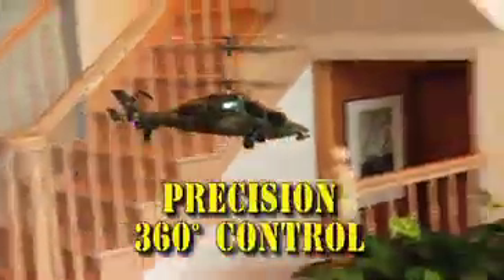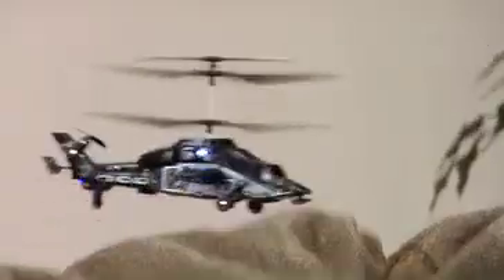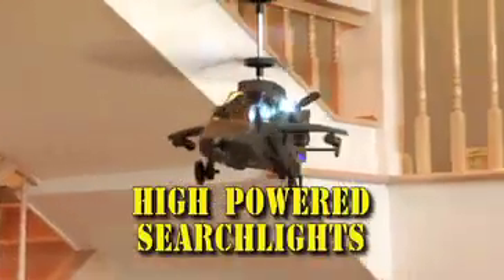Skyrunner has twin blade technology, but more importantly, an onboard gyro for extra stability and precision. 360 degree control. And it's got high-powered searchlights for night missions.